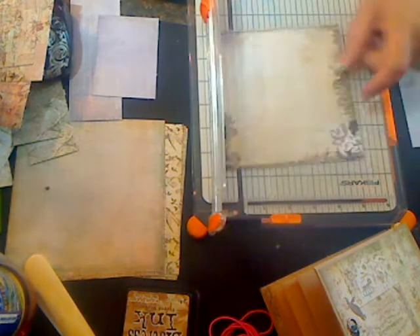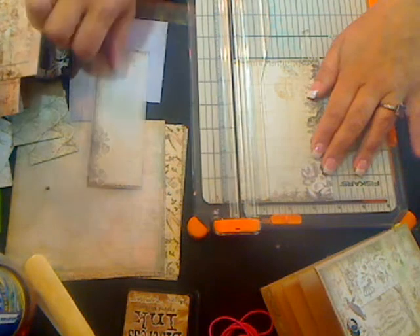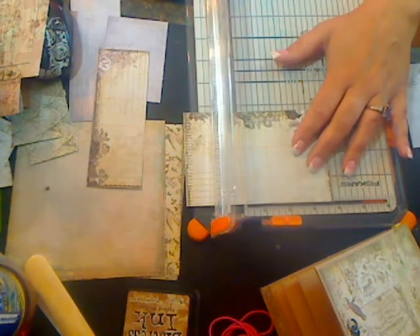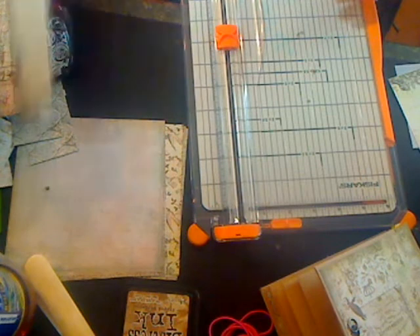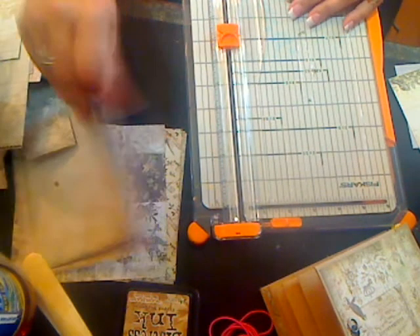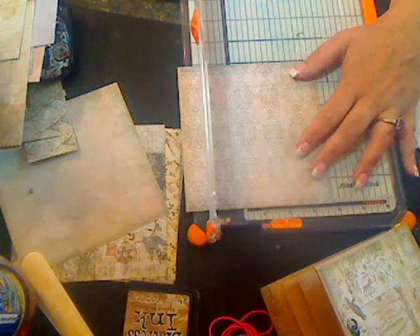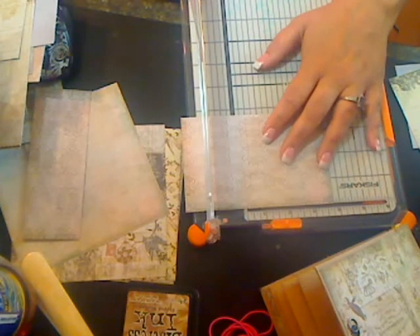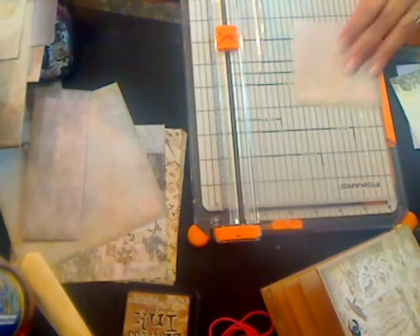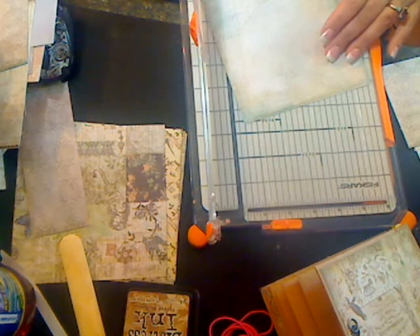Your next mat: again three and three-quarter inches tall by three and three-quarter inches wide. And as you go along, you need two of these.